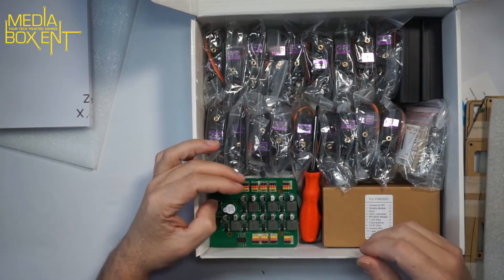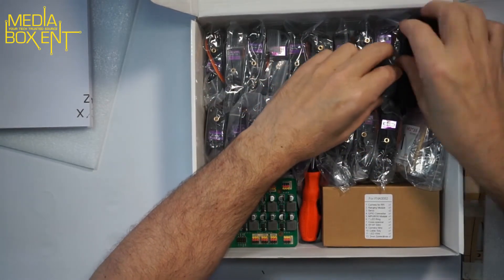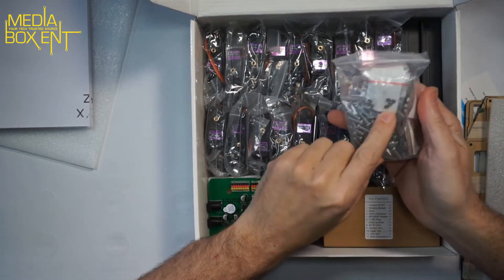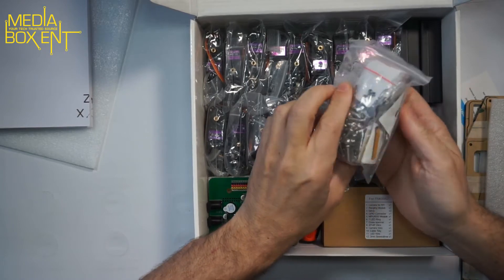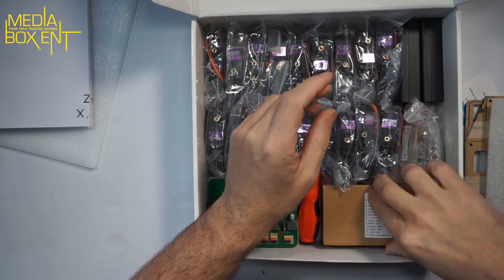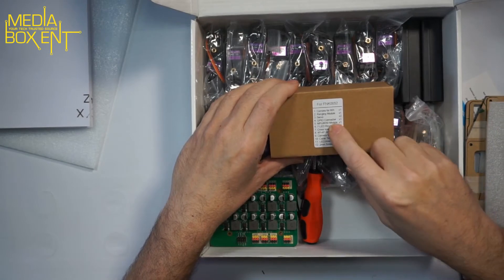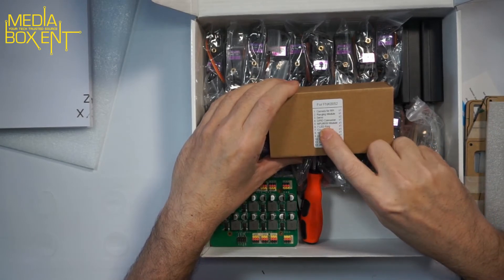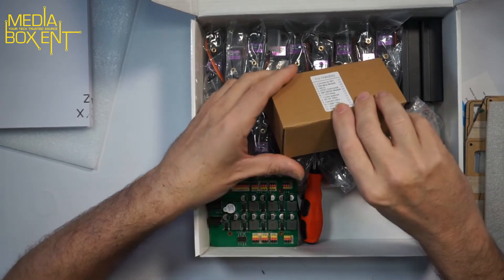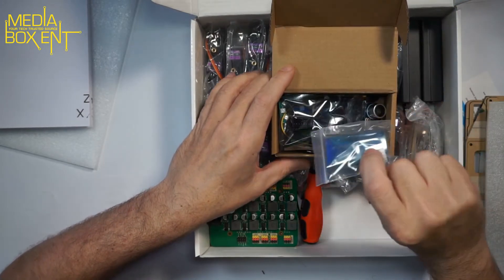It comes with screwdrivers and everything you need, so you don't need any special tools. Battery wise, we're using four batteries. There are always extra screws included — about 80 screws total, which is nice in case you mess up. It also comes with the socket, and here we have the camera module, GPU connector, the NPU C50 module, the ring light cable, and a fork connector.